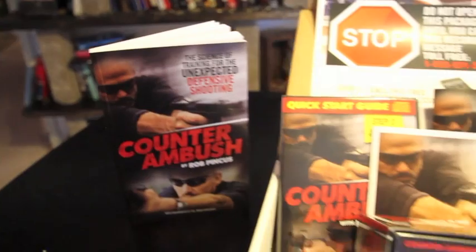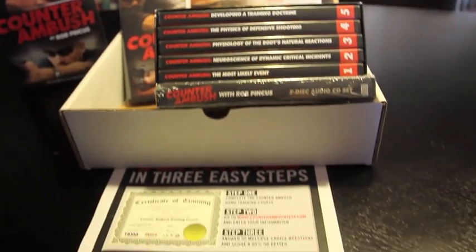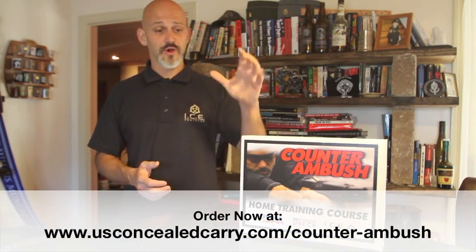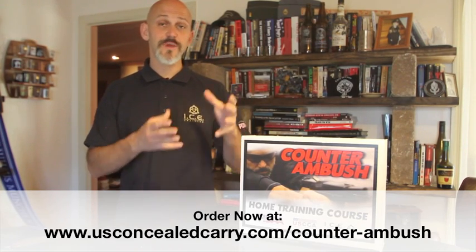ICE Training Company is very proud of this, and I'm very excited to be teamed up with the United States Concealed Carry Association. I'm exceptionally proud to have David Grossman write the foreword for the book. I can't wait to hear your thoughts on the concept, and especially from those of you who go ahead and order this package — whether you get just the DVDs or the book available separately, or take the whole home study course. I appreciate your time and attention. Follow along at Personal Defense Network, YouTube, Facebook, my blog at icetraining.us, and through the United States Concealed Carry Association. I hope you'll take advantage of this opportunity — read the book, watch the DVDs, take the whole course, or show up on a range to do live training with ICE Training or the Combat Focus Shooting instructor team.